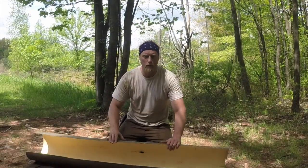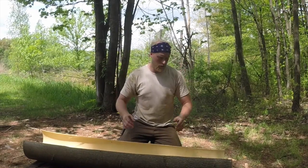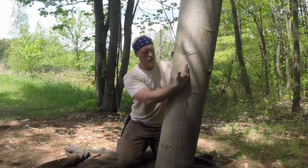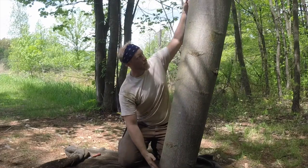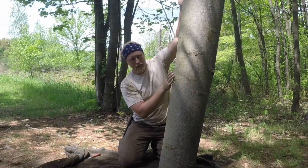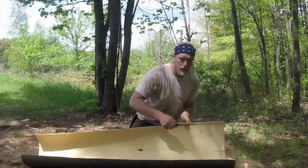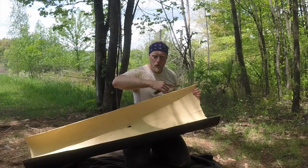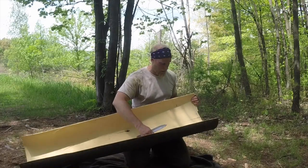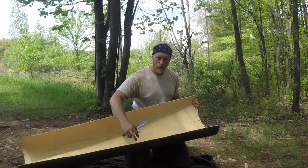Here's a piece of bark that we peeled from the tree a bit earlier. I only want my basket about this wide, so I'm going to trim this down. I'm going to measure in how wide I would want my basket. The length of this we're going to flip over itself, so half of this is going to be the length of my basket. I'm just going to score it and keep scoring it until I can split it out, and then we'll have two pieces — we can make an extra basket out of that.